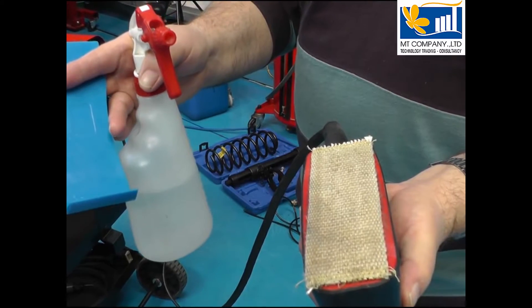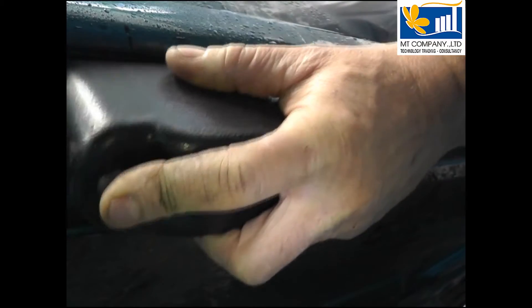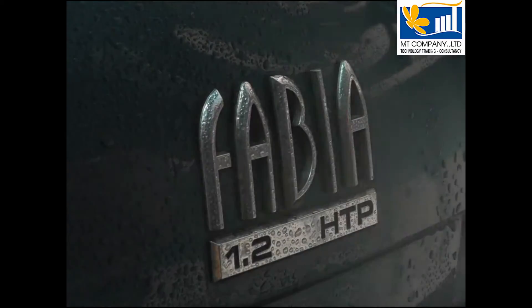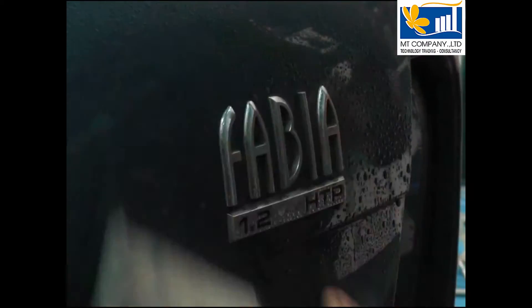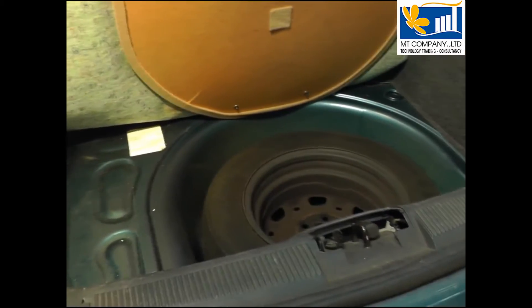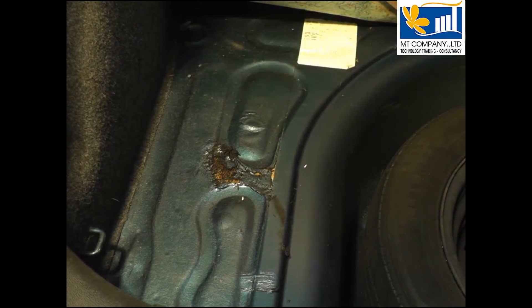A water spray is used as an indicator that the components are getting hot. Stone chip coating is stripped off quickly and easily. Badges and stickers come straight off. Sound deadening material is removed in seconds.